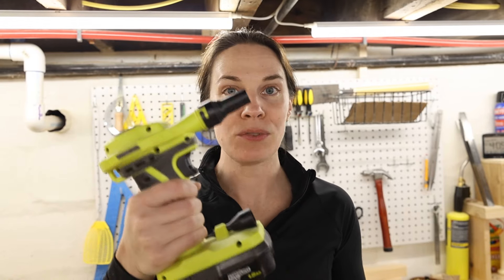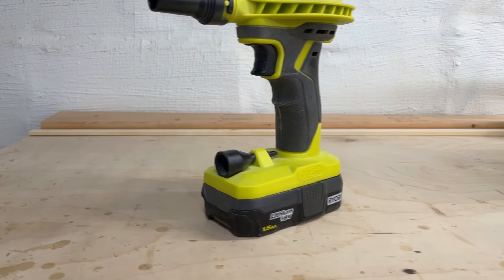I saved my absolute favorite for last, which is the portable inflator. I use this a ton, mainly for blowing the dust out of my hair, off my face, or off my clothes after I'm done sanding or working in the shop. It also works well for blowing the dust off pieces after sanding. It's not extremely high powered, so it's not necessarily getting every speck of dust off — you might still need a tack cloth — but it works amazingly just for blowing dust off your clothes.